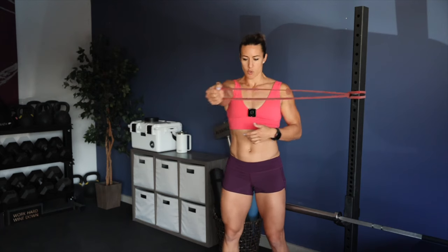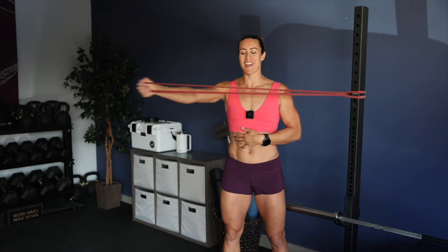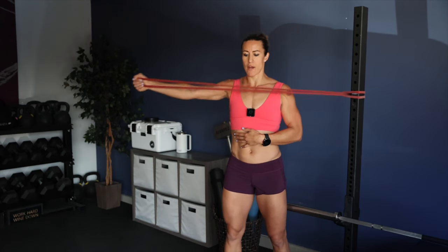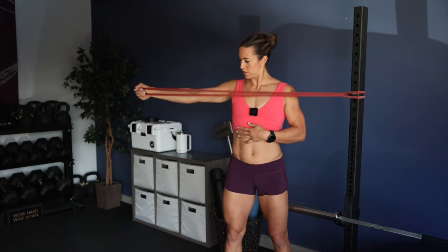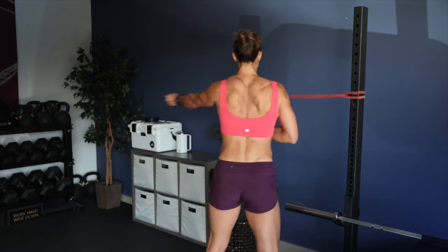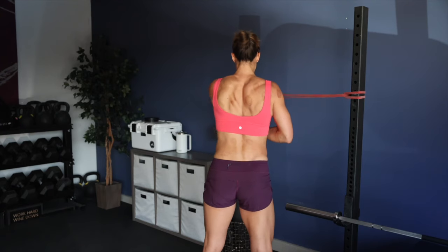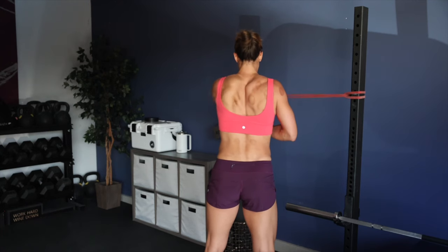Now I'll switch - same thing, 20 reps. I always start by pulling the shoulder back versus having it pushed out, pull back, and then across. Nice and controlled. I'll try to count at the same time. I typically start with my arm that is weaker or needs more attention, which is my right arm. I've had issues with my right shoulder in the past, so I always start there.